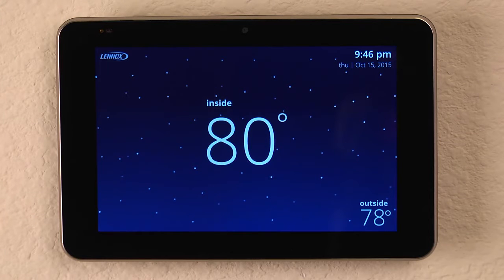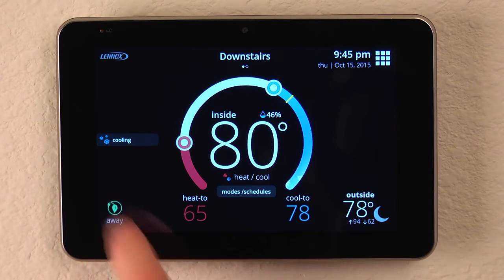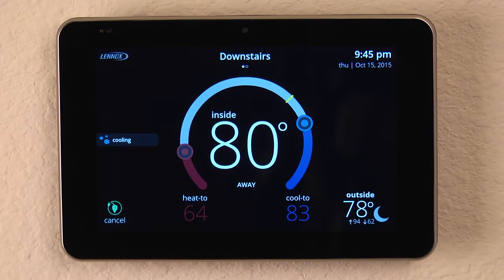To put the thermostat in away mode, it's very simple. First, let's allow the proximity sensor to notice we're here. Setting the away mode is as simple as touching the icon in the lower left-hand corner that looks like a leaf, and it'll put it in away mode to save energy.